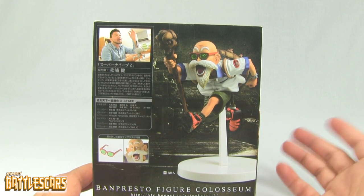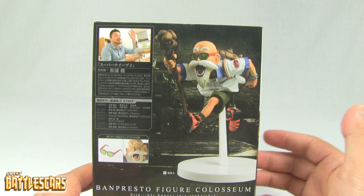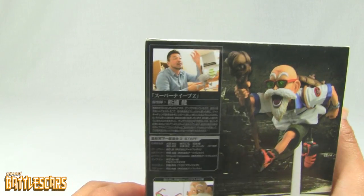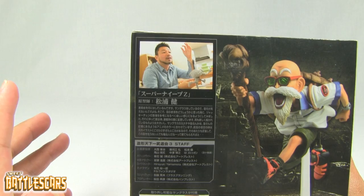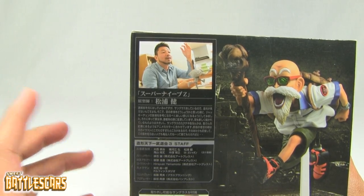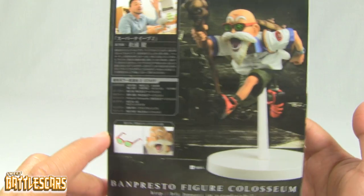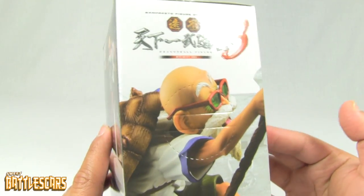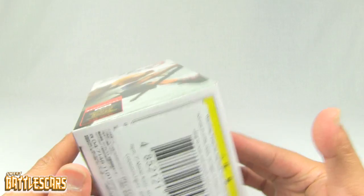Of course Master Roshi in kind of his casual clothes, with his shell on his back, kind of running around like crazy, like the old man that he is. And again, here's probably another little biography of the sculpture. That's the back of the box, showing the figure and the sculpture. Another great snapshot of the statue.